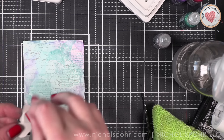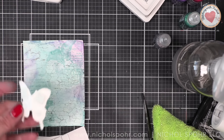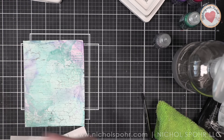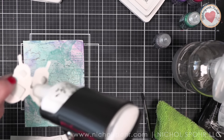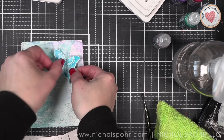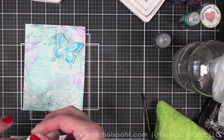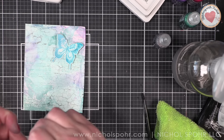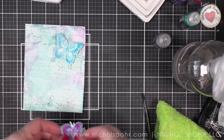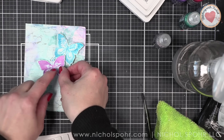Next, we're going to place some foam adhesive underneath the wings of our butterflies and put liquid adhesive down the body, then pop these in place on our card. I like to do this so that it looks like the wings are flying and the body is attached directly to the card base. We're just going to position these right on our background. How fun is this? This was just such a fun playtime project.